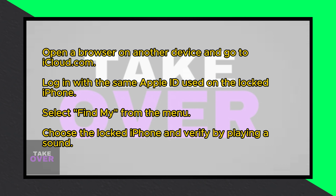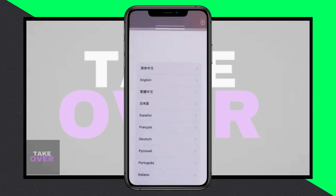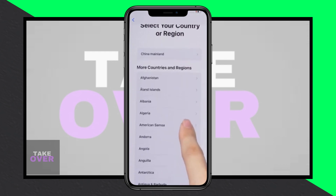Start by opening a browser on the second device and navigate to iCloud.com. Log in with the same Apple ID that's linked to the locked iPhone. Once logged in, click on the menu and select Find My from there.